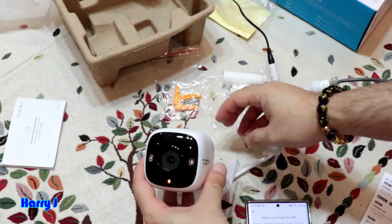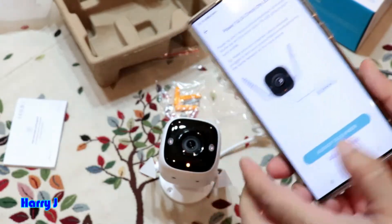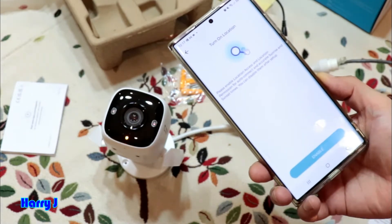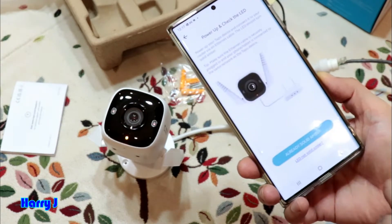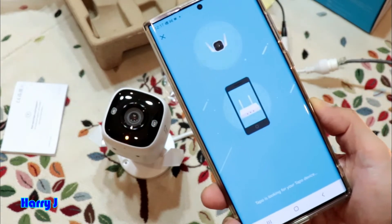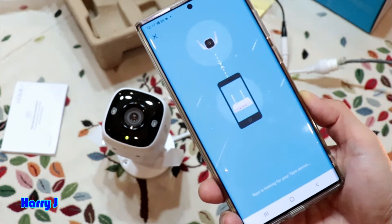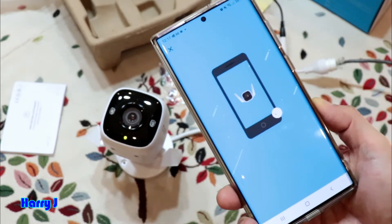I put the camera in position and go back to the app. The app shows 'solid amber' light. I see the orange solid amber light and hit Next, then enable location while using the app. Now it's searching for the camera and connecting with the router. The light turns green — it's done, the camera is connected.